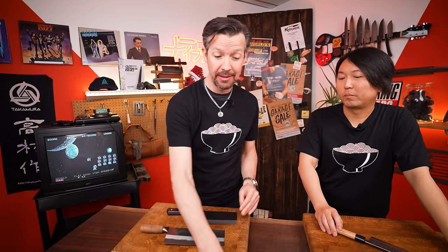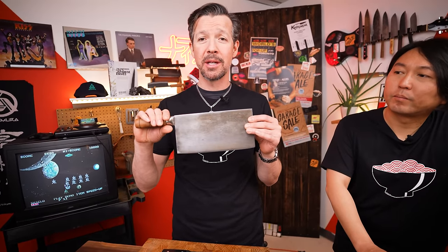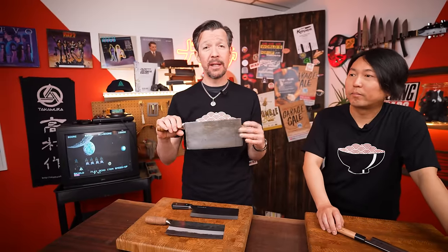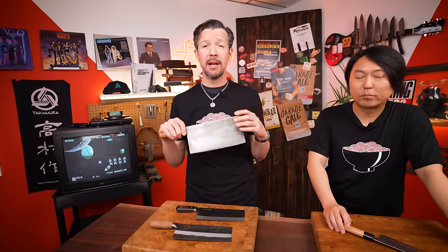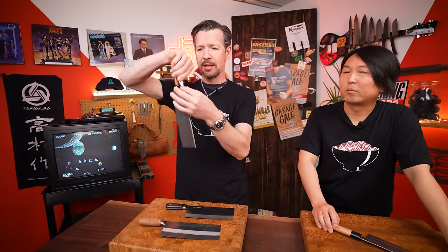I know I'm supposed to champion the Chinese cleaver, but Nakiri is smaller, more agile, and a little bit easier for people to handle. When I first started using a Chinese cleaver, I got one of these — a pretty big cleaver. They call this a civil and military knife, a very literal translation in Cantonese. What that means figuratively is that it can do fine jobs like slicing and chopping little things, but it can also do rough jobs — it can go through some bones.